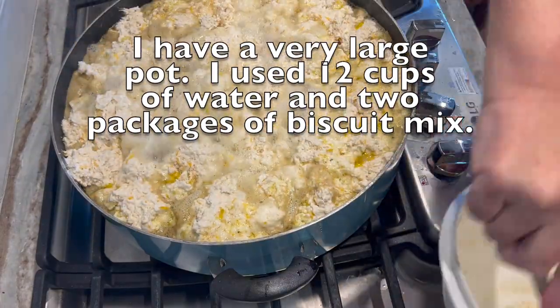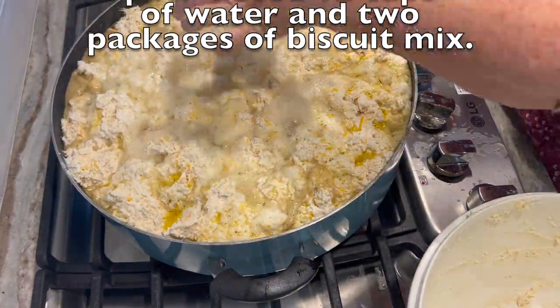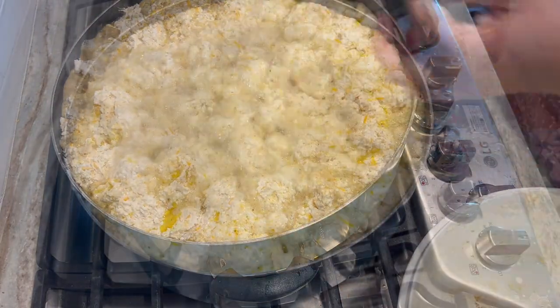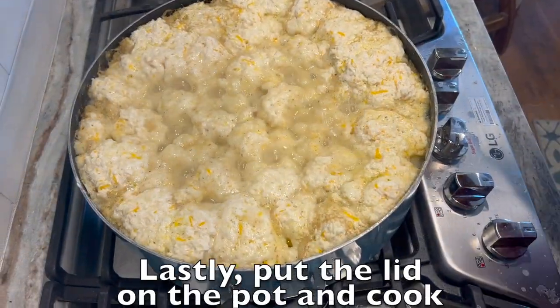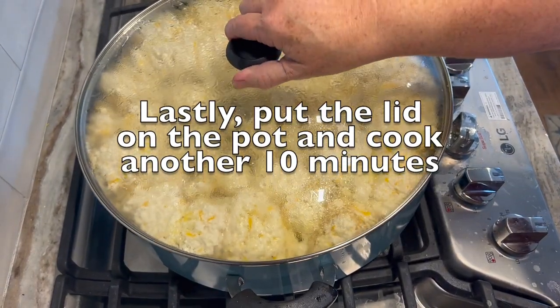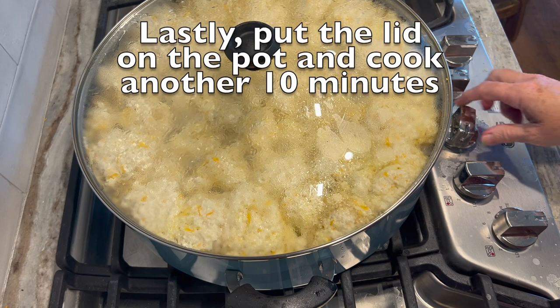You will leave the lid off for the first 10 minutes of the additional cooking time that is required. And when the 10 minutes is up, you will put the lid on the pot and cook it for the remaining 10 minutes.